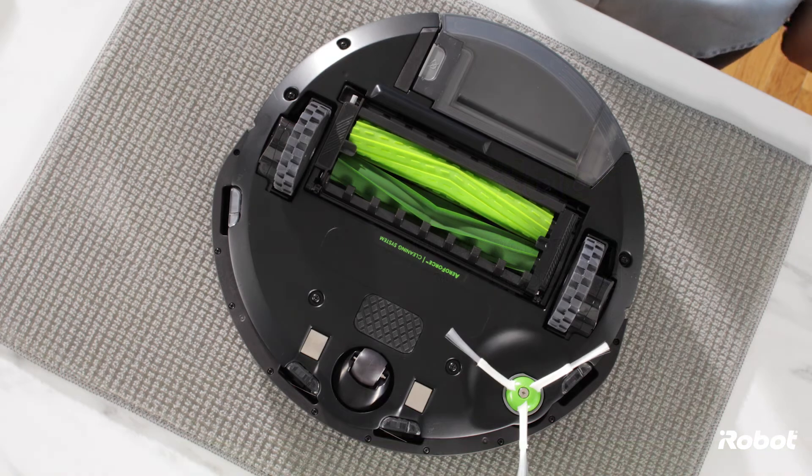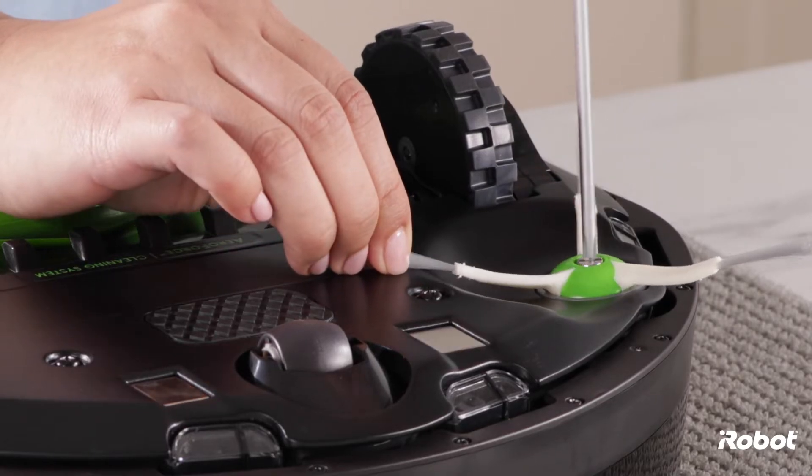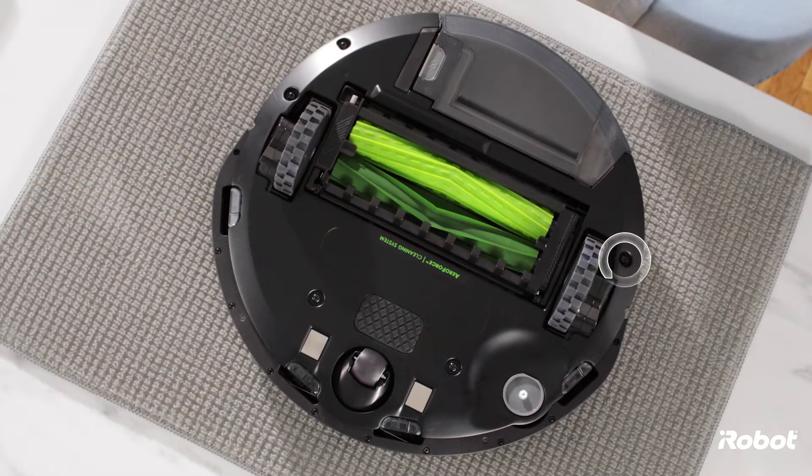To replace the cleaning head module, start by turning the robot upside down. Use a screwdriver to remove the edge sweeping brush. Loosen the five screws that secure the bottom cover.